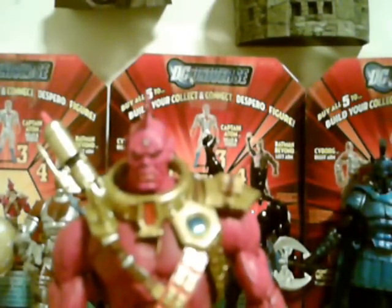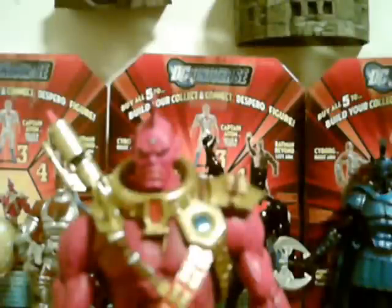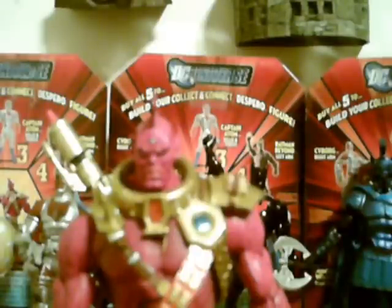He was from a planet called Kalanor, and they had something called the Flame of Pytar — P-Y-T-A-R, not sure how you pronounce it. Basically he got bathed in that and became super powerful — strong. In the comics he's actually been able to hold his own with Superman and Captain Marvel, so he's obviously very strong.